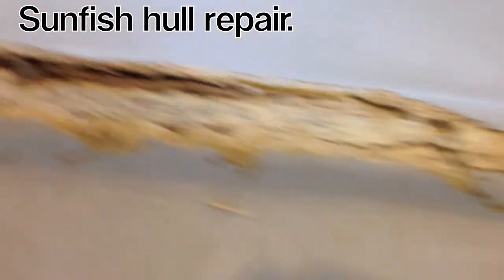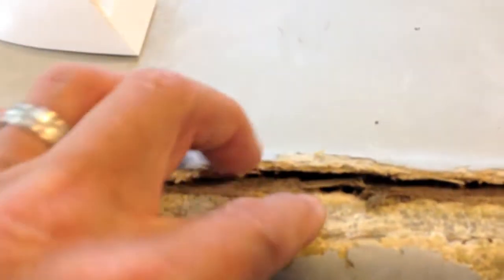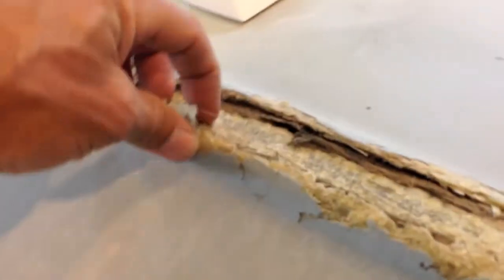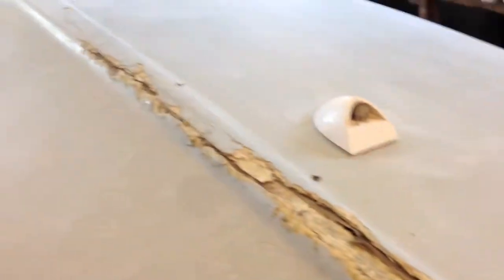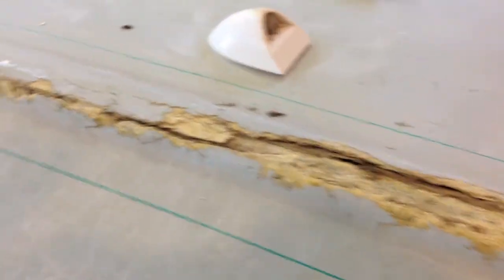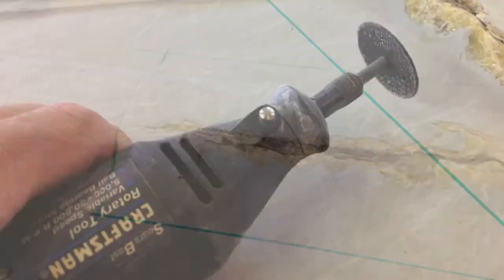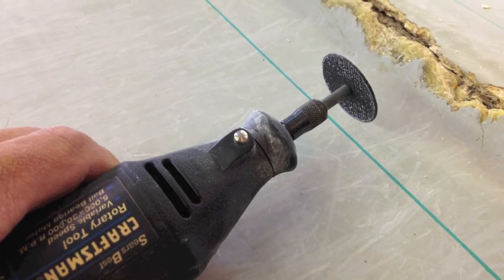Here's a substantially damaged hull on a Sunfish. The owner had left it on the beach on Lake Ontario, and a storm came up while he was away. It got caught up in the storm and spent some time on the rocks. So we're drawing a line around the damaged area and using a Dremel tool with a wafer cutter.